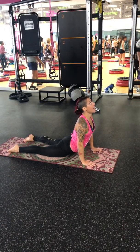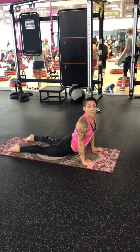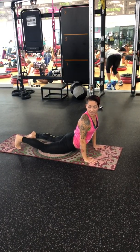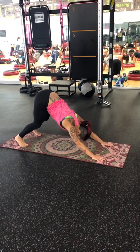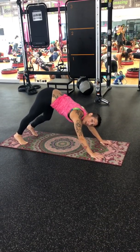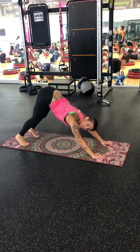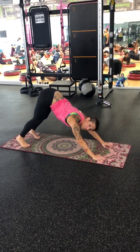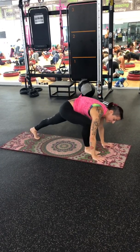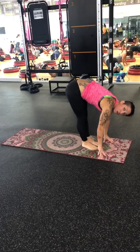In Up Dog, roll the shoulders back and gently gaze upwards. If that hurts your neck, gaze forwards. Make sure the legs are active and press the tops of your feet down into the ground. Curl toes under and take it back to Down Dog. Your legs do not have to be completely straight and your heels do not have to touch the ground — everybody's flexibility and body is different. What's important is to lift your hips high up to the sky and press down through your knuckles. If you gaze forward, you have the option to step up or float up — your choice.